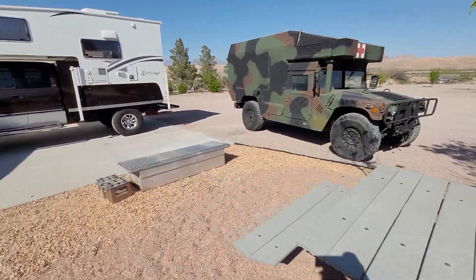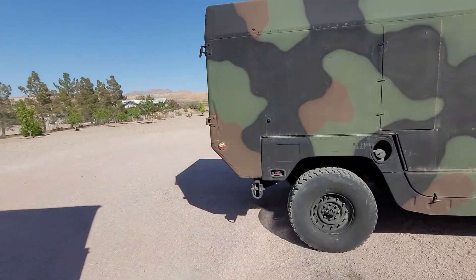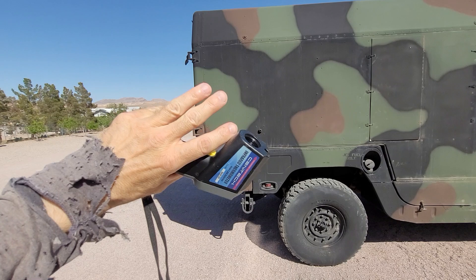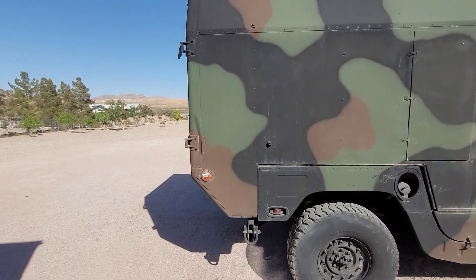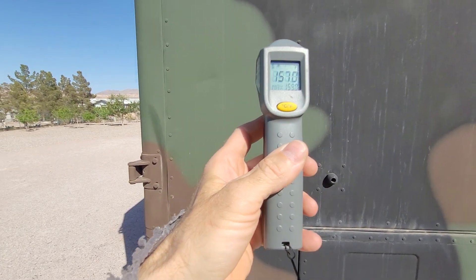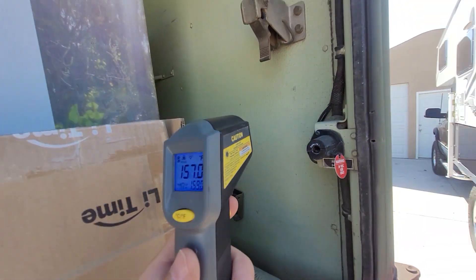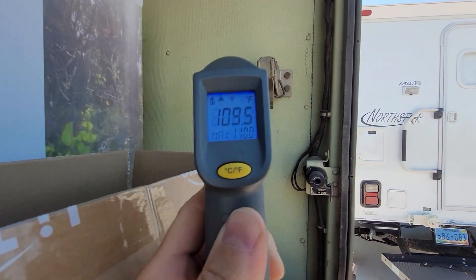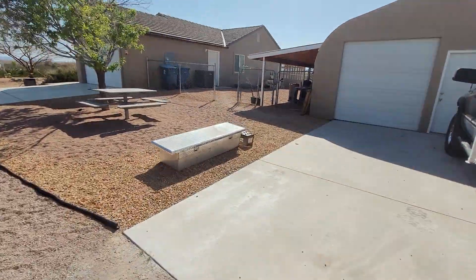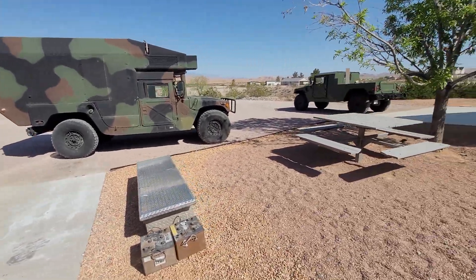I also did some testing on an ambulance. The side is all aluminum, then about an inch of foam, and the inside is lined with Kevlar. The outside reads 157 degrees, and the inside reads about 108.5. That is really impressive for a box like that.